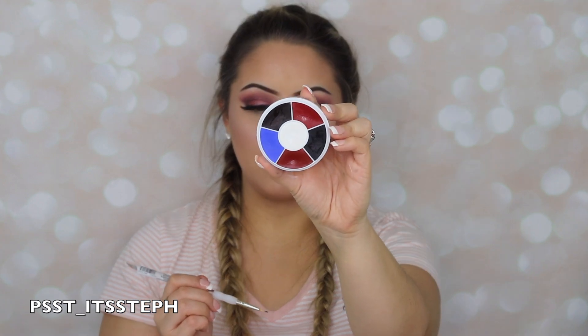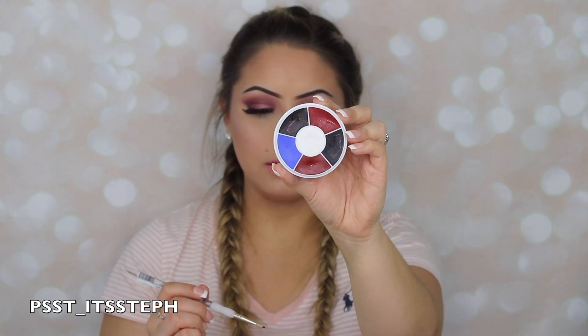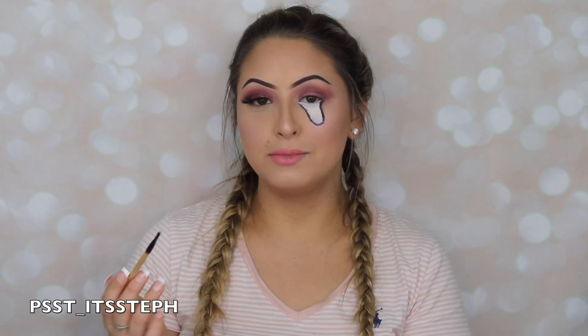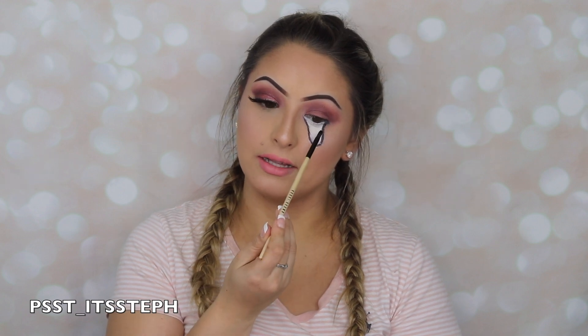Then I'm going to go ahead and apply a little bit of black and pretty much outline everything as if it was my waterline. I'm just going to grab an eyeshadow that matches my eye color and drive that down just a tad bit.